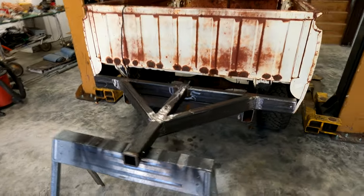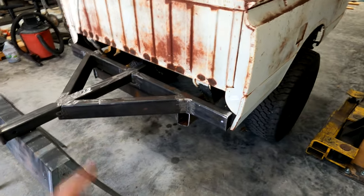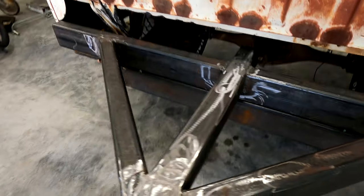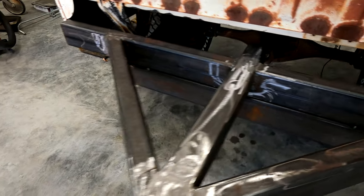Back out here at Dad's — it's been a while since I worked on the off-road trailer, but I got Dad's Jeep lifted, so we're getting back on it. This is where it's at: I've got the tongue welded up, tacked into place. The crossmember under there is welded into place.